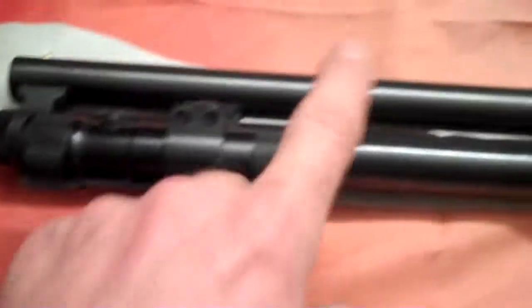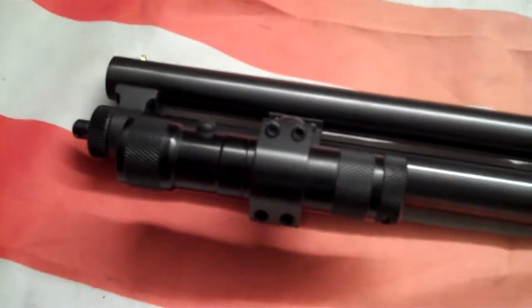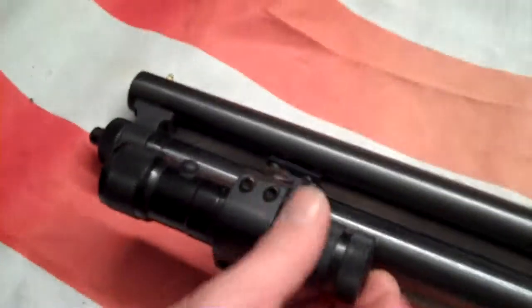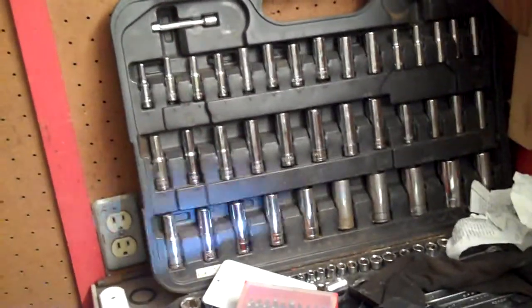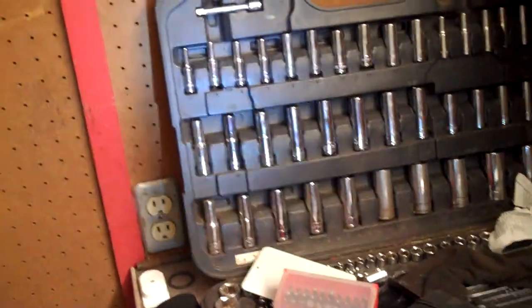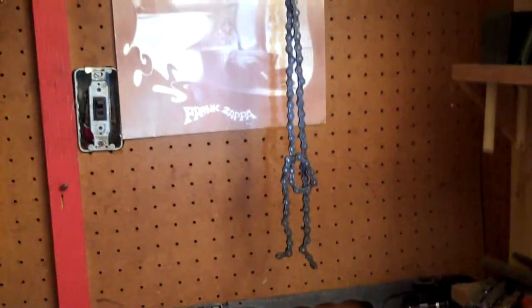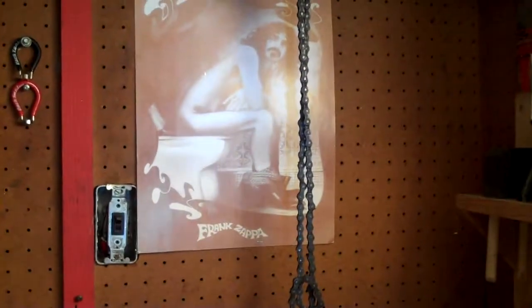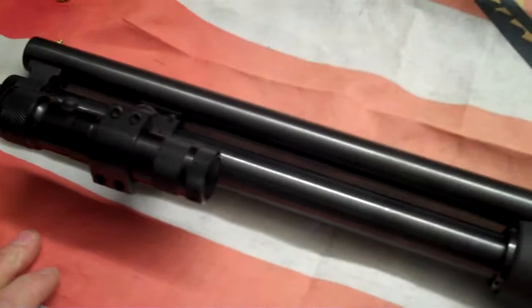Something else I might do is change this light out. I do have a pressure switch for it that I can run down — just not really sure yet what I want to do. I've got the red dot on it and it's got the LED with the red dot in the middle. I might put the pressure switch on and see how that works out.